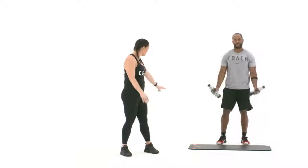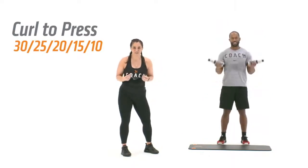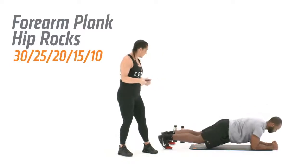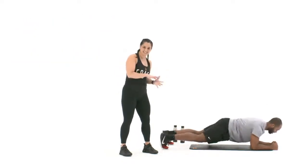Your third exercise, we're gonna grab those two medium-sized objects — curl to press, 30 reps to start there. Then we're gonna drop down to the mat. We've got a forearm plank hip rock. Shoulders stacked directly over your elbows, core is nice and tight, and we're just rocking those hips side to side.